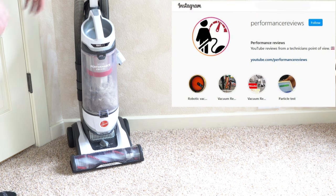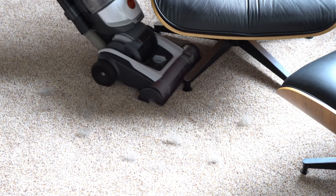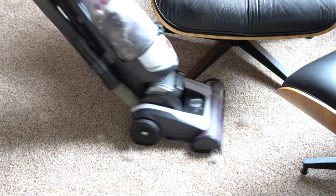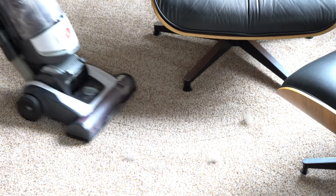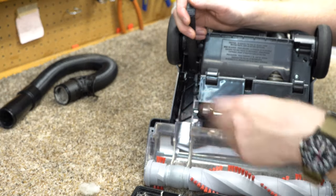Hey, greetings. Performance reviews — where I give you the review from the technician's point of view. Today we have a Hoover Bagless Steerable Elite. They'll probably put a few other names on this and I will update the description as that goes. Now if you're new to the channel, I am a seasoned vacuum technician who also has a background in manufacturing, so I'm going to do this review a lot different than the other ones you're probably going to see.